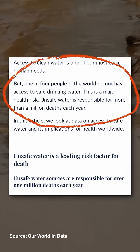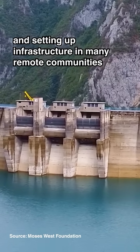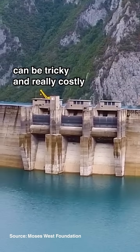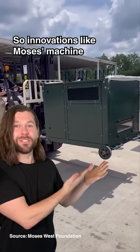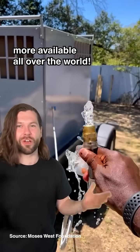One in four people don't have access to clean drinking water, and setting up infrastructure in many remote communities can be tricky and really costly. So innovations like Moses's machine could be the key to making clean water more available all over the world.